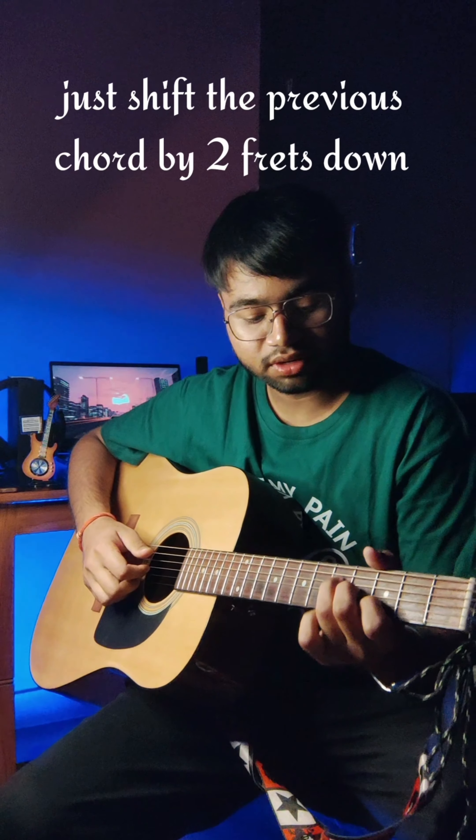We will require only two chords in it. That is a F major 7 triad chord and the second one is our G major triad chord. So let's start.